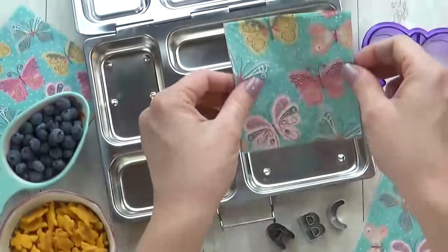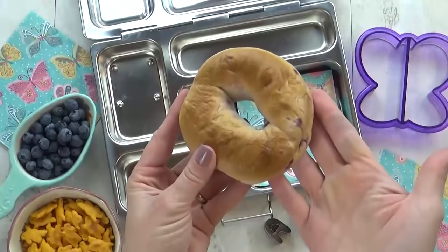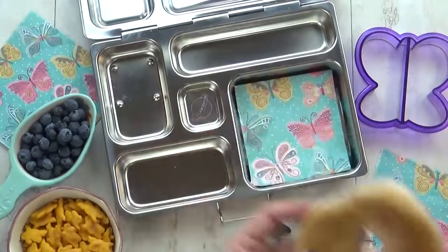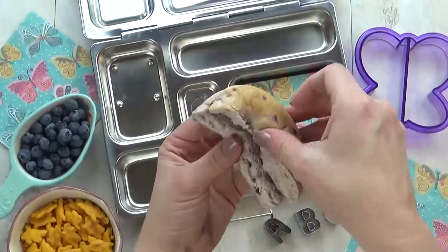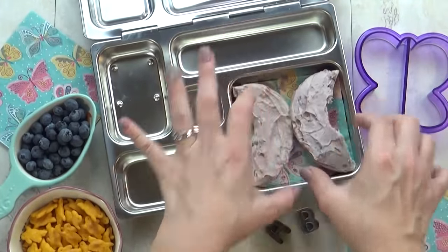For today's lunch, I'm starting with a really cute butterfly napkin. Next I'm going to take a blueberry bagel and cut it in half, spread on some blueberry cream cheese, and place it into my lunch box in the shape of a butterfly.